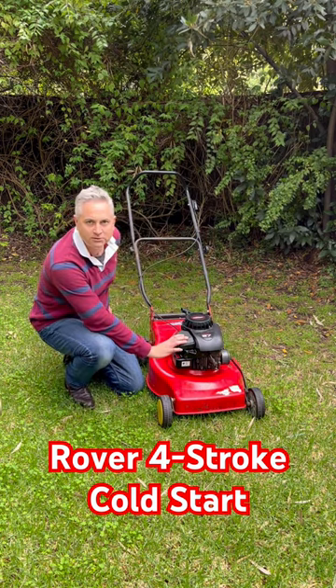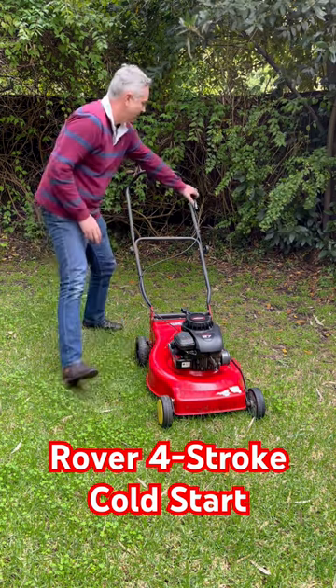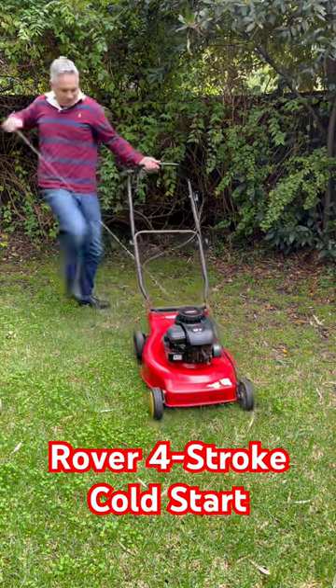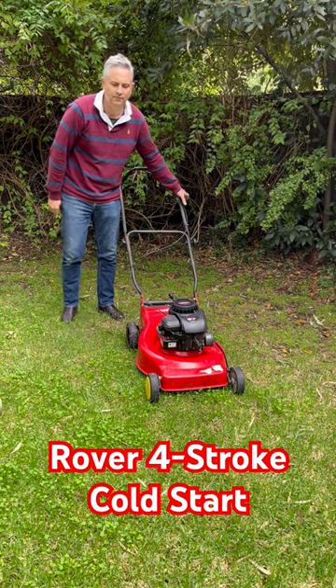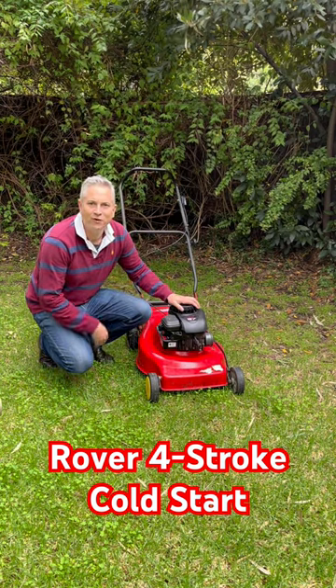So we'll give it three primes, come around, set the accelerator and pull the handle. So there you go folks, what a beauty.